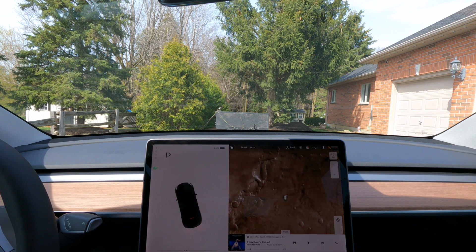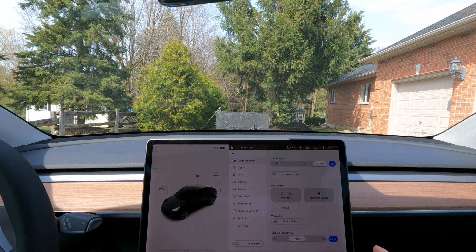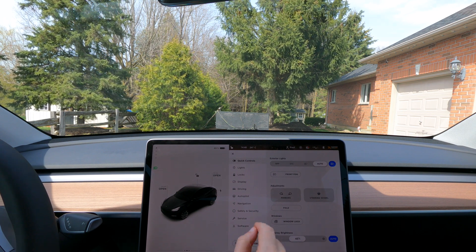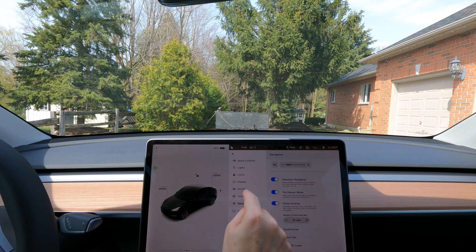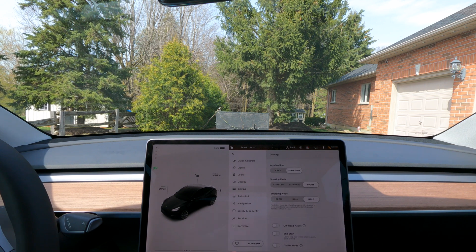Let's put it back in park for a moment and go to trailer mode — whatever it's called. First time using it, I don't even know where to find it. It must be in Driving settings — let's see. Yeah, there we go. Trailer mode is in Driving. So let's turn that on.